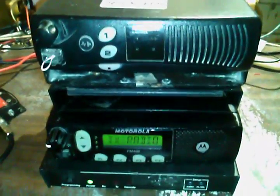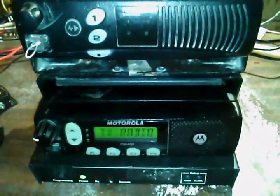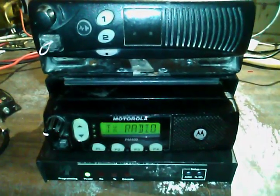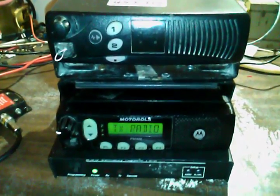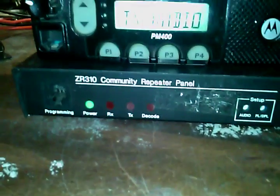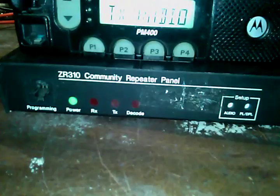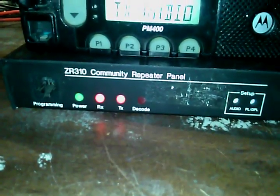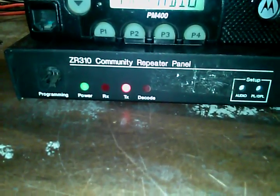To the guy that helped me with this on Radio Reference — thanks, I appreciate the help. I would have never figured that out; it was racking my brain for about a day and a half. But yeah, this is just another little community repeater that I'm going to put in at the site.